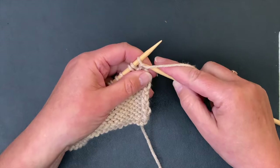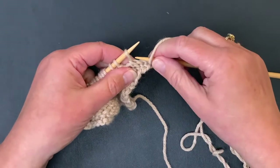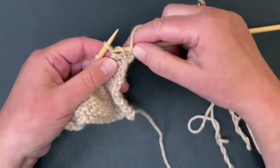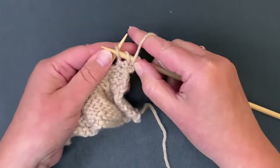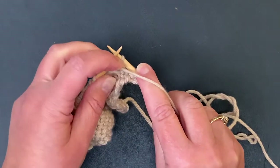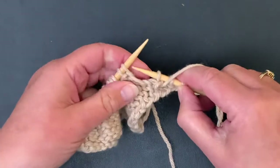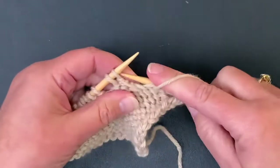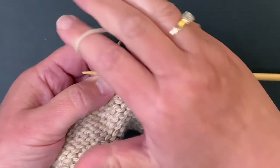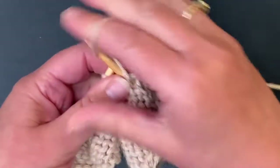Now let's pick up those wraps as we work across. We'll purl to the first wrap and then we want to pick up the wrap in the back — not the front. Pick it up from back to front, enter the stitch as if to purl, wrap the yarn, and then back it out through the stitch and the back of the wrap and pull it off. The wrap will just drape right there, and that's how it looks in the front. So pick up the wrap, go through the stitch as if to purl, then back through the stitch and under the wrap, and continue working across.